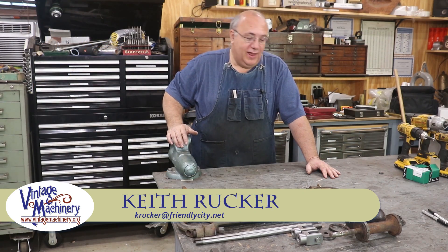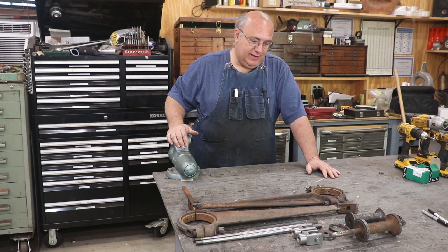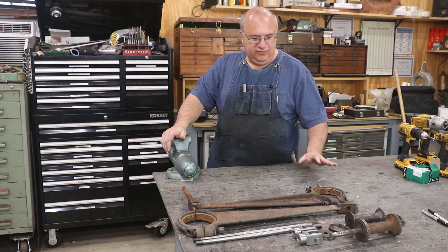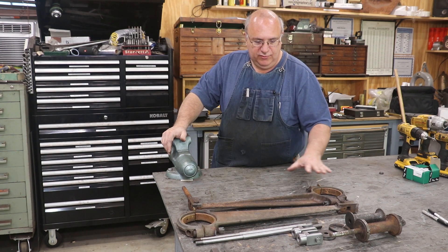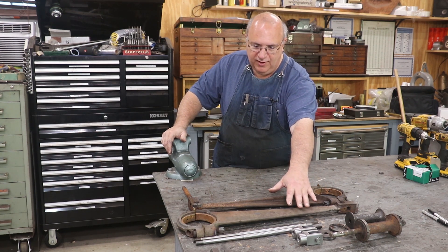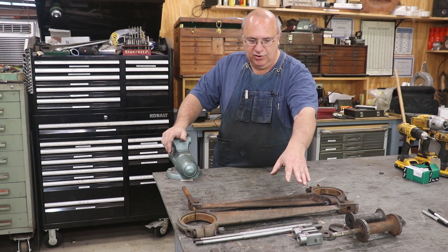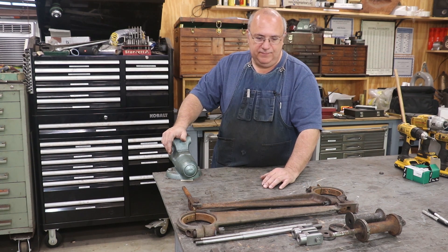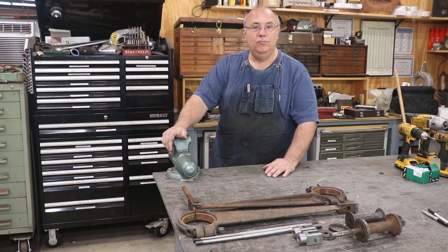Hello, Keith Rucker here at VintageMachinery.org. Today I'm working on the steam stoker engine project and we got a couple of parts we need to make. The goal for today is I want to try to get the valve pieces all put together. We've got the valve rods, our connecting rods, the actual valve rods that go into the engine. I got some little turnbuckle pieces made by my friend Chuck Balmerita. Let me just show you what all we got and what's left to do.